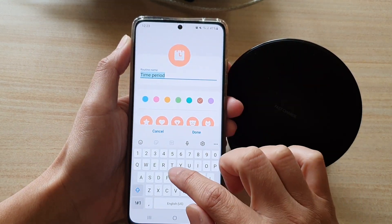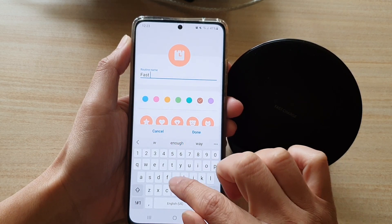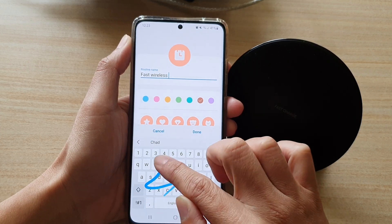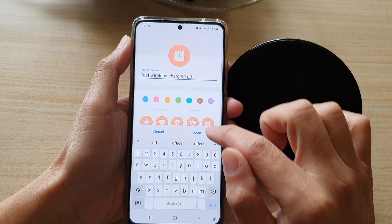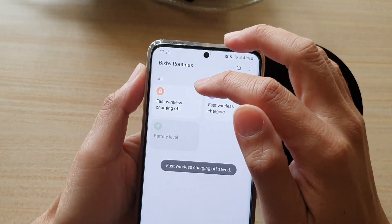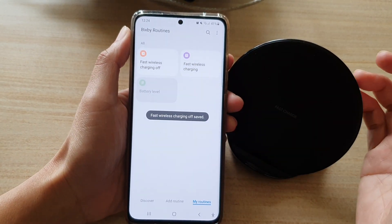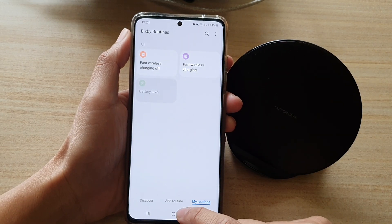You can give it a name — something like 'Fast Wireless Charging Off' — then tap Done. And that's it. You can see we have created a new Bixby Routine and it will automatically turn on at 10:30 PM and turn off at 6:30 AM.